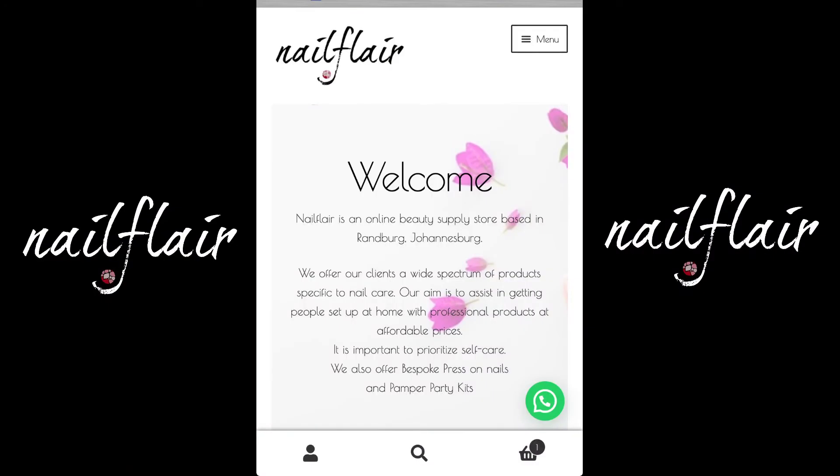Welcome to NailFlare and welcome to our homepage. If you are searching our website from your mobile device, this is what you'll see. Let me quickly take you through our homepage before we get into some more things.